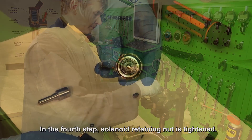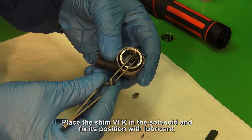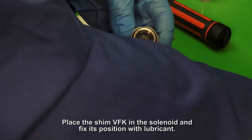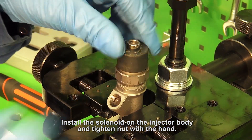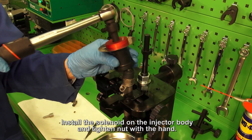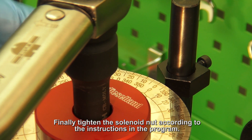In the fourth step, the solenoid retaining nut is tightened. Place the shim VFK in the solenoid and fix its position with lubricant. Install the solenoid on the injector body and tighten the nut by hand. Finally, tighten the solenoid nut according to the instructions in the program.